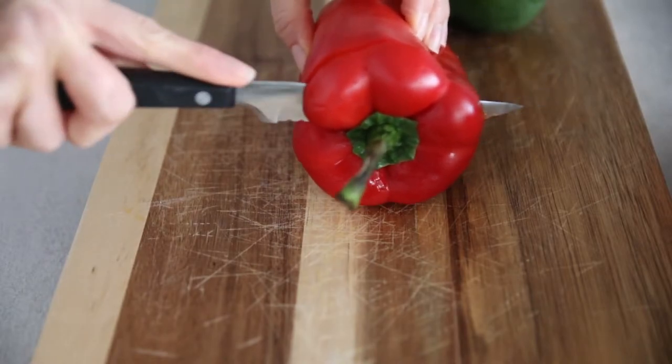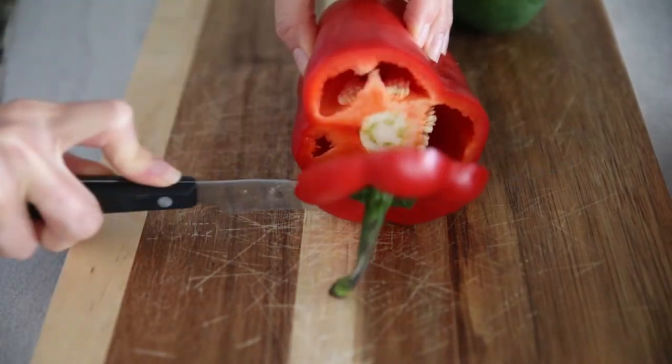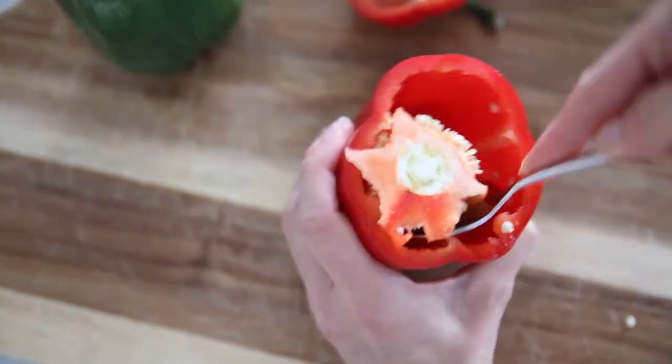To prepare your peppers for stuffing, select four peppers that are about the same size and that will rest flat on the rack. You can use green peppers, yellow peppers, or red peppers. In my family, two people like green peppers and two people like red peppers, so I use a variety. Cut off the top of each pepper and then remove the core and the seeds.